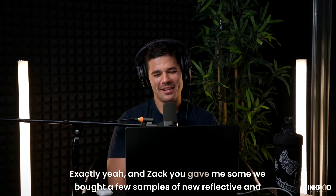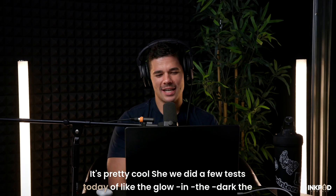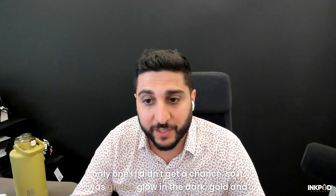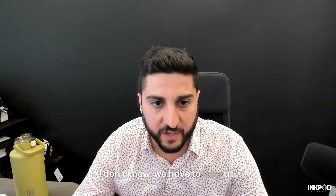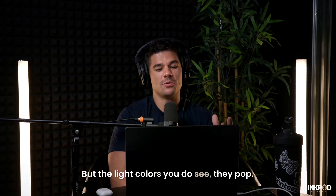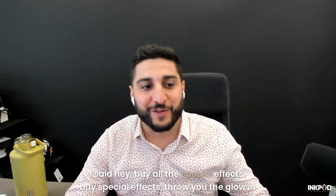Zach gave me some samples of new reflective and special effects DTF film. We did a few tests today — glow in the dark, glitter, gold, silver, and reflective. The reflective is awesome, that's my favorite. When we tested glow in the dark, the results seemed a little off, but Amit said he'd send us the parameters they use. The light colors really pop — it's insane. We've been selling glow in the dark for a year now. It looks really cool and it feels awesome.